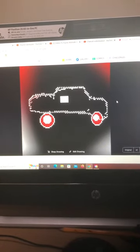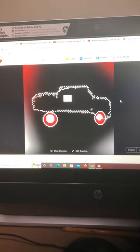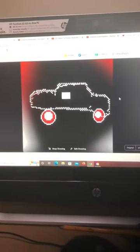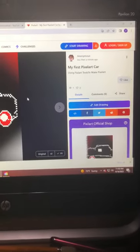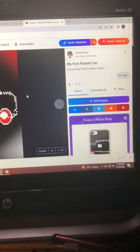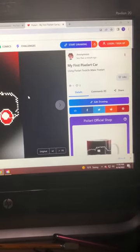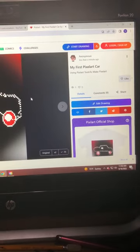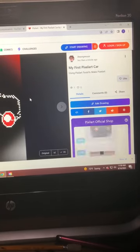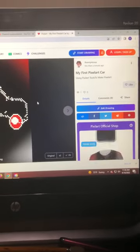I hope that you saw how I put this, how I do this car. I was also showing you the Pixel Art app where they have their shop — it shows you what your drawing looks like on a t-shirt, shirt, or coffee mug, on a notebook or your iPhone cover.